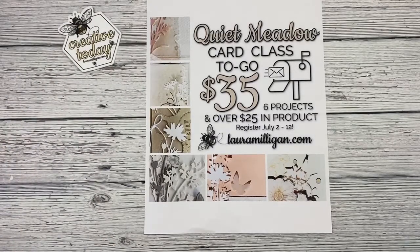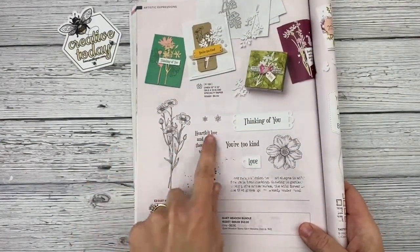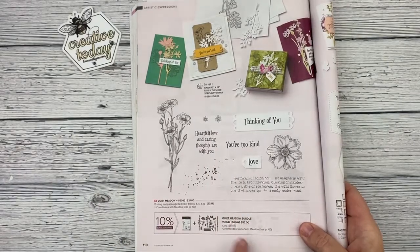Hi friends, this is Laura Milligan and I am so excited to tell you about my latest class featuring the Quiet Meadow Bundle. The Quiet Meadow Bundle is in our annual catalog — it's on page 110 and it includes a stamp set and a set of dies bundled together.